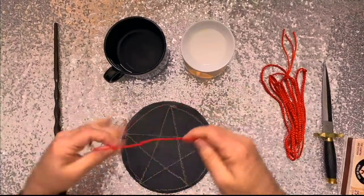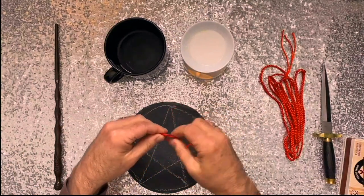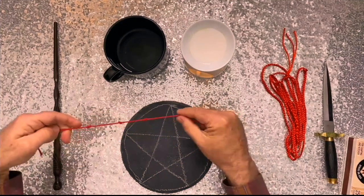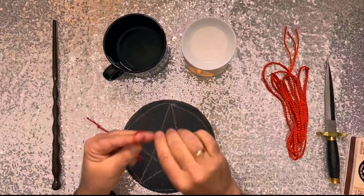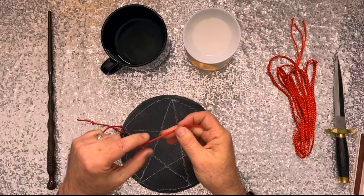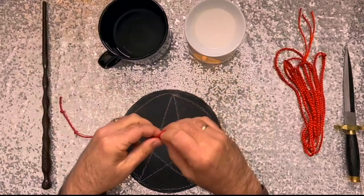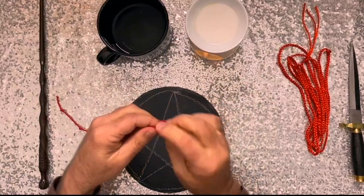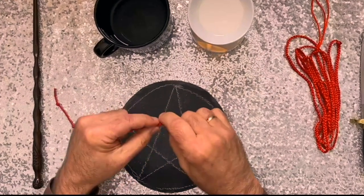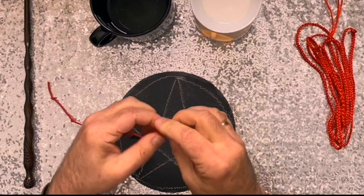Now going to the other side. By knot of six, my spell doth fix. By knot of seven, link earth to heaven. By knot of eight, the hand of fate. By knot of nine, this thing is mine.